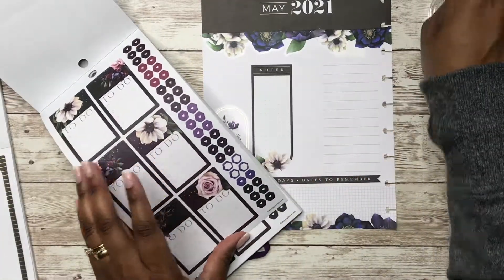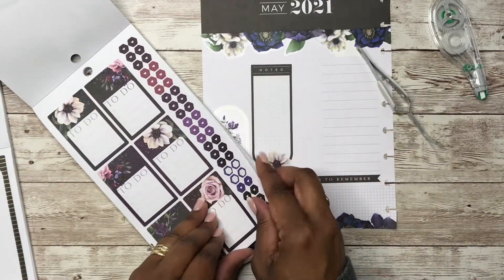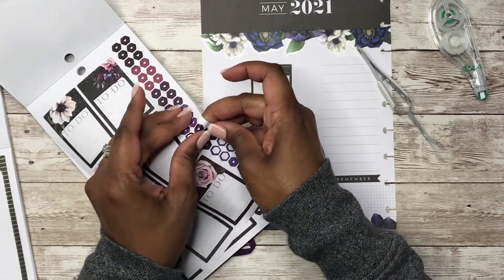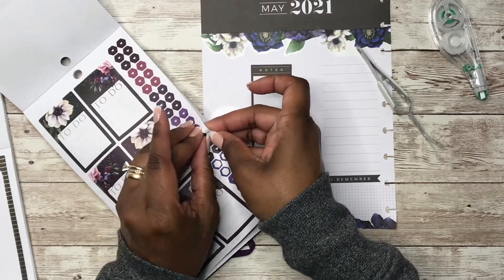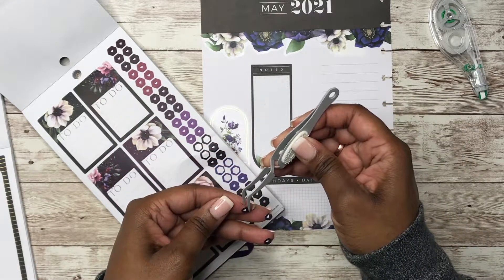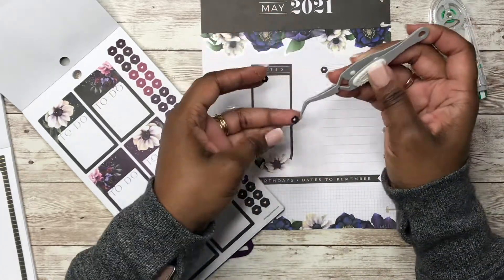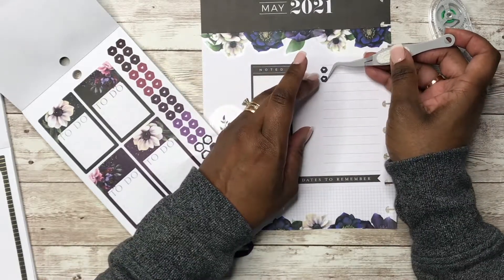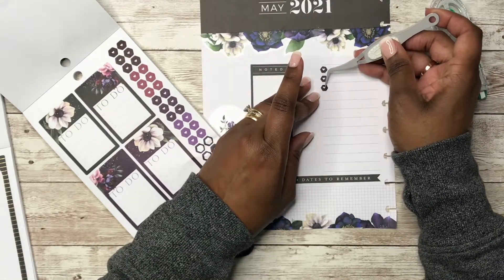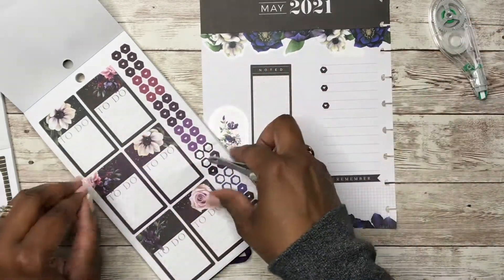I'm going to put bullet points down the side here for just different accomplishments for the month. So it's not going to be anything elaborate. I don't know if I'll put bullet points the entire way down — maybe I should do every other one. That's what I'll do.